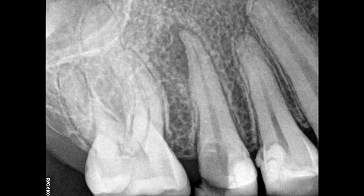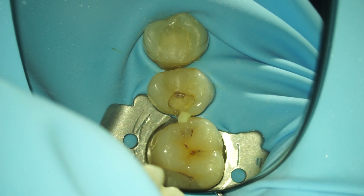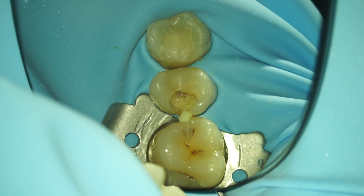As you can see, it's tooth 1-5, the upper right second premolar. The patient was pregnant and didn't want any anesthesia. First things first — always apply a rubber dam. If you don't use the rubber dam, shame on you, quit your job.